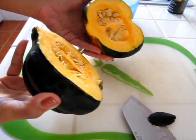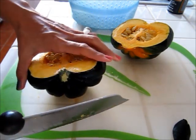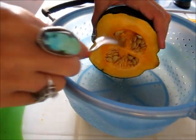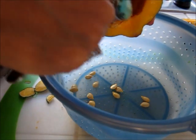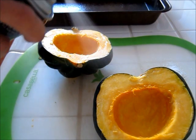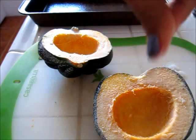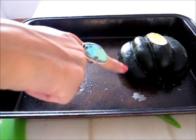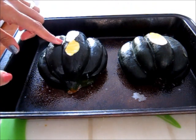I have my acorn squash already cut in half, and what I also did was I just took my knife and took the skin off of the back side of each one, just so it sits better in my pan. Now I'm going to go ahead and remove the seeds. I'm going to coat my acorn squash with some olive oil spray and sprinkle them with some sea salt. I'm placing them on a baking sheet coated with olive oil spray, face side down, and I'm going to put them in the oven at 425 degrees for about 20 minutes.